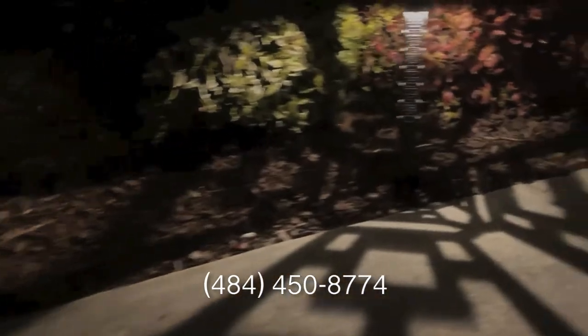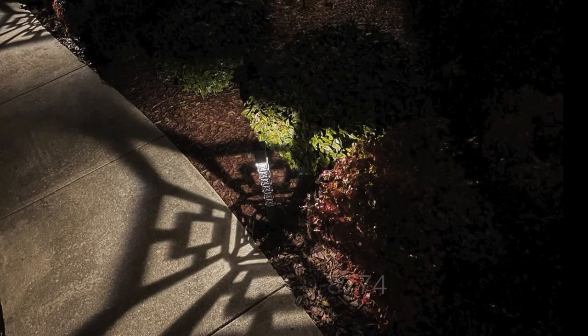We here at Nightscaping hope you enjoyed this installation video. If you have any questions, feel free to give us a call and visit our website at NightscapingUSA.com.